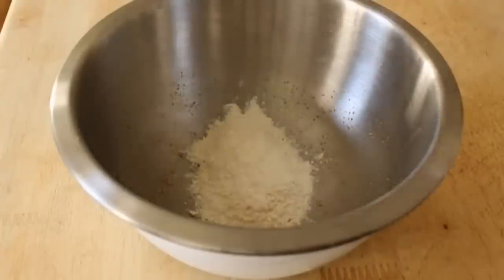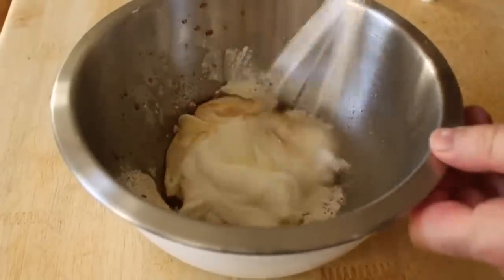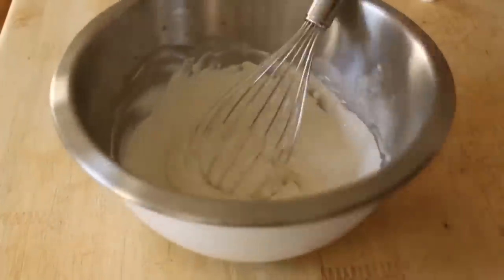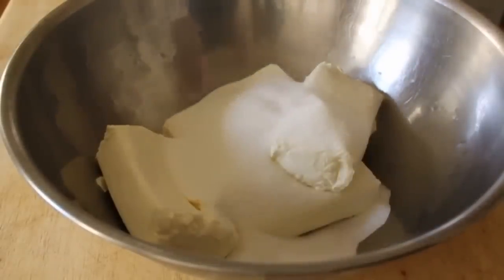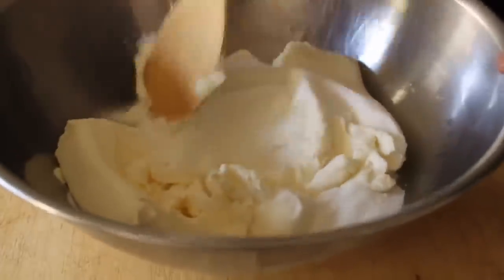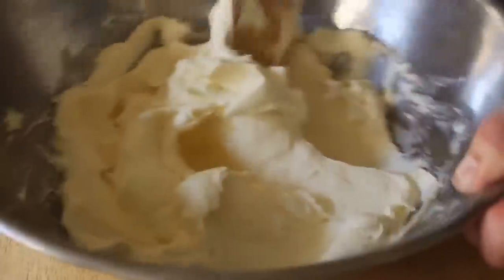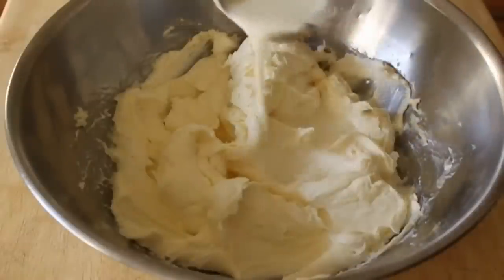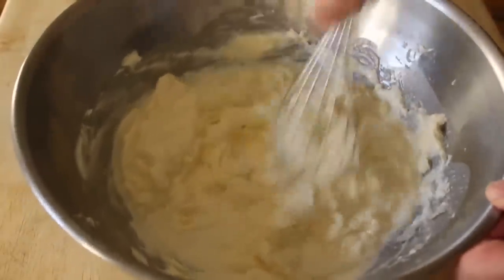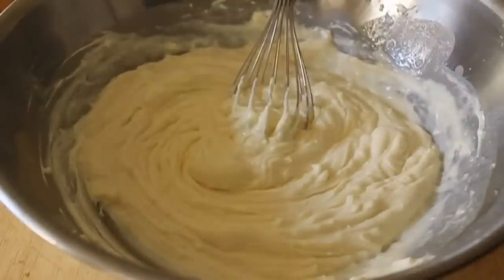Now if you thought the crust was easy, wait till you see the filling. In a bowl, take some flour, some sour cream, and some vanilla and mix that together, then set that aside. In a large bowl, take four packages of soft room-temperature cream cheese — very important — add your white sugar, and with the back of a wooden spoon or spatula, cream that sugar into the cheese. Once the sugar is creamed in, add your milk and start to stir — at that point switch to a whisk, it'll be easier. Like most batters, we only want to mix it enough to incorporate the ingredient. As soon as that milk is mixed in, stop.